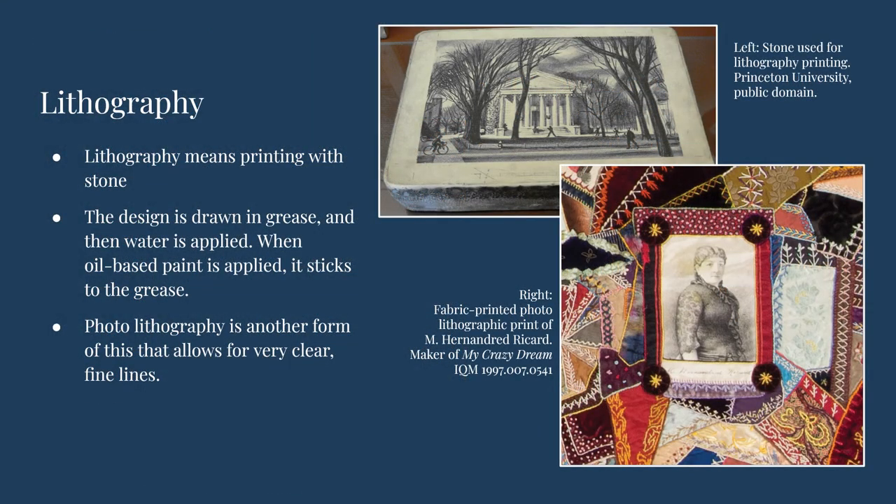Lithography is a printing method traditionally done with limestone, where a design is drawn onto the stone with grease. Water is applied to the ungreased portion, and then oil-based ink which sticks to the grease painted design. Lithography is especially useful for depicting very fine levels of shading and detail.